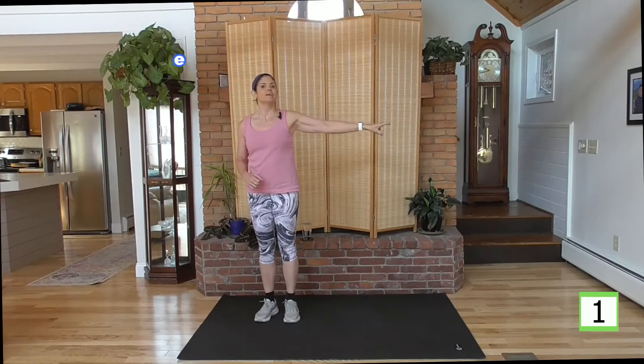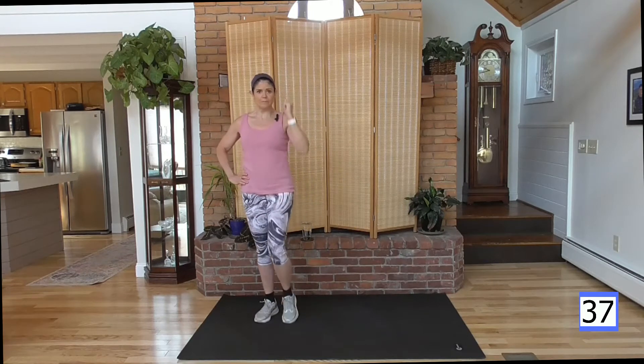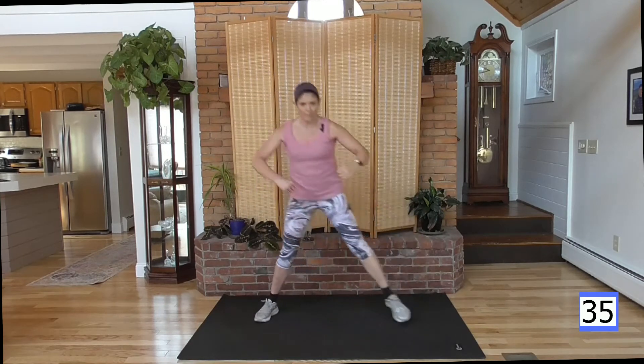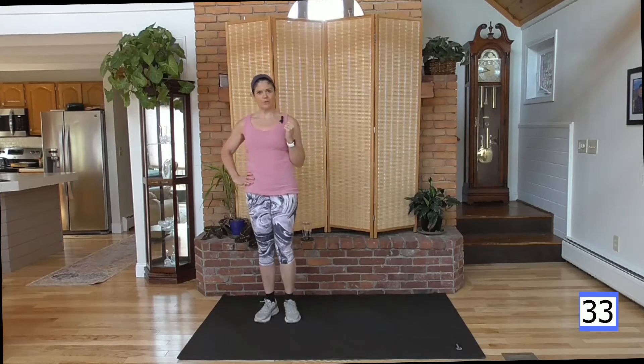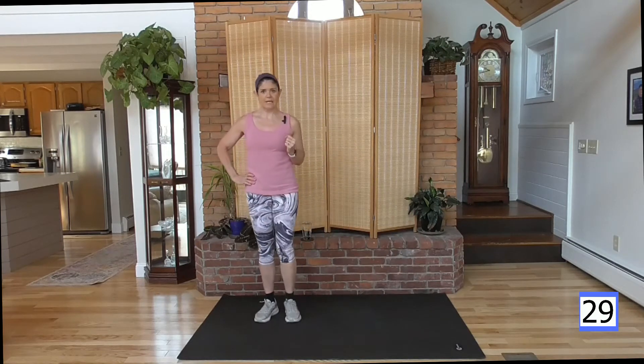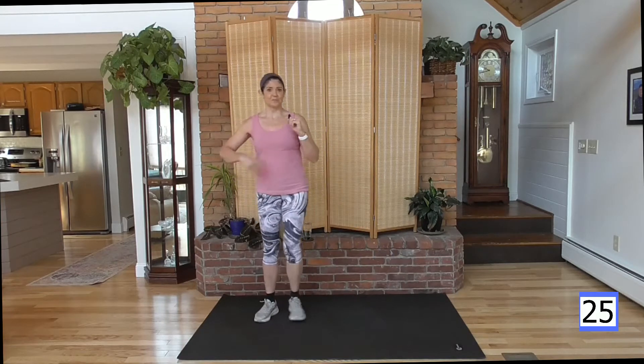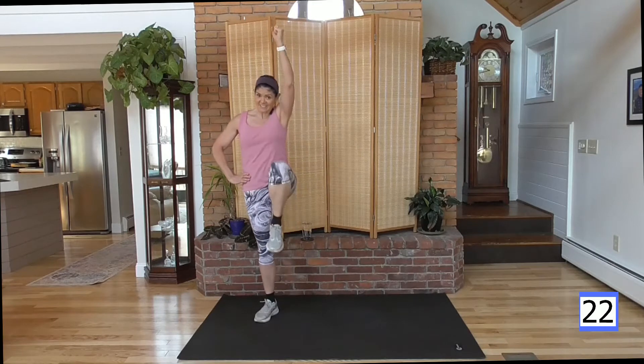Ready? Here we go. Step it out. So it's down, in, push it up. Lunge, bring it in, crunch it, push. When that knee comes up right here, pull those abs tight — make them work. There's a lot happening here, which means heart rate's going to go up. Which is your bonus.